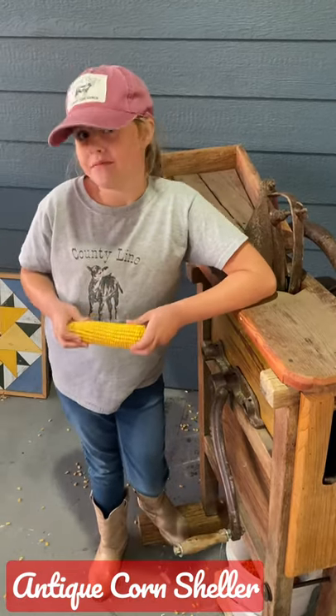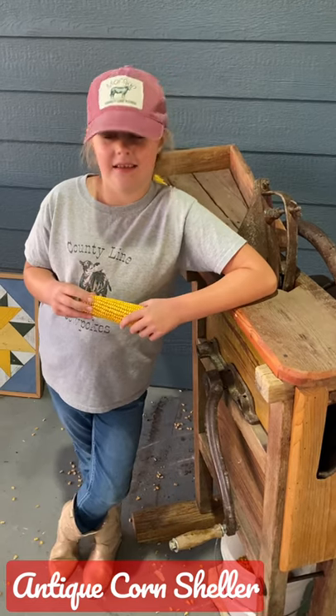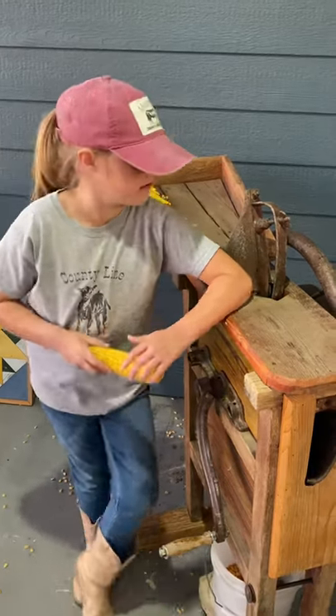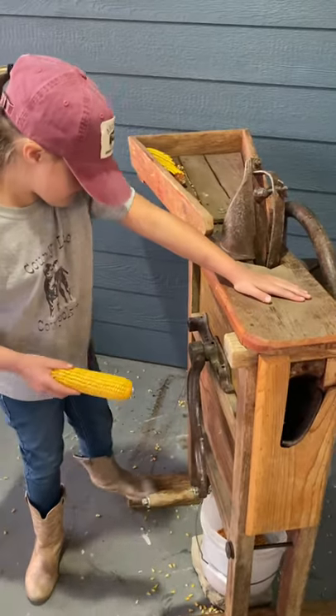Today I'm joined by Cowpoke Heidi and we're going to show you an antique corn sheller. Be sure to subscribe because we're getting ready to release a video about Gramps and his antique combine, but this is a little bit older than his combine here. This dates back to the early 1800s.